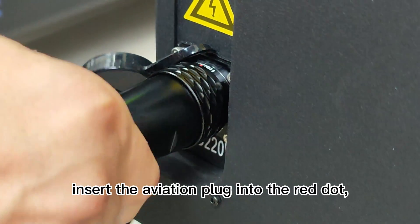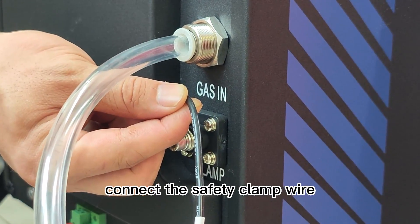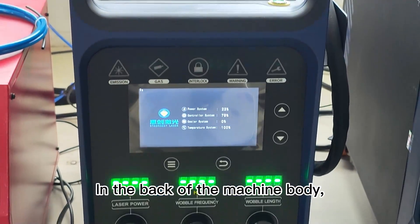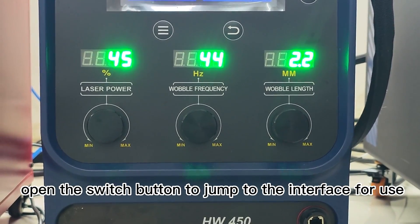At the back of the machine body, insert the aviation plug into the red dot. Connect the safety clamp wire and connect the gas pipe.